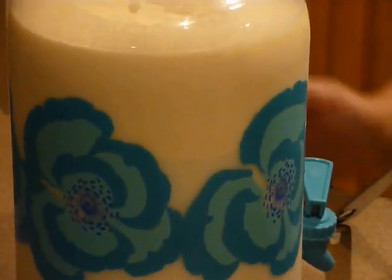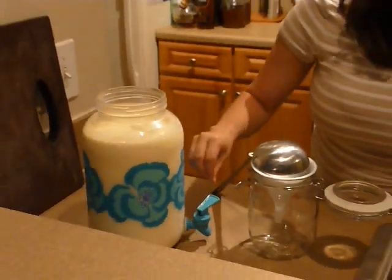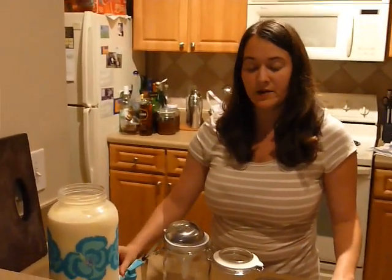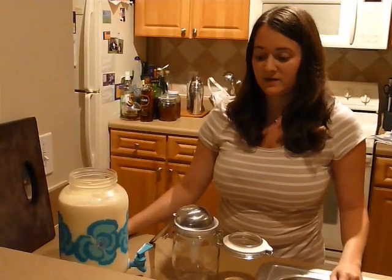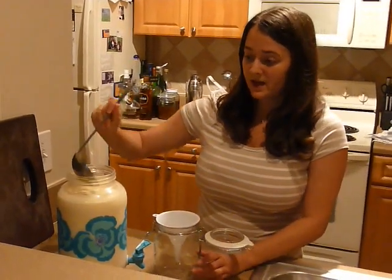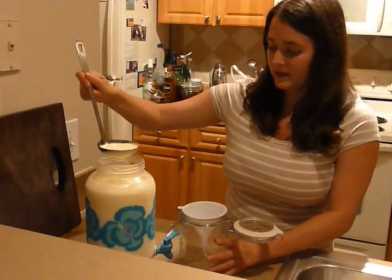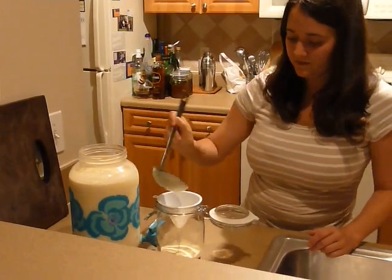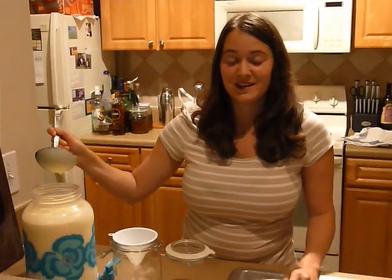There are two ways of doing this. You can get a container with a spigot and just drain the skim milk out into another container, and then you'll have the cream right on top without having to do anything else. I prefer taking a slotted spoon and carefully transferring the cream into a mason jar with a funnel. And there you have it — it's that simple, and it's ready for ice cream and everything else.